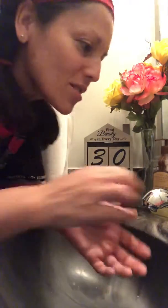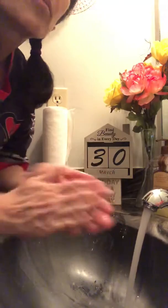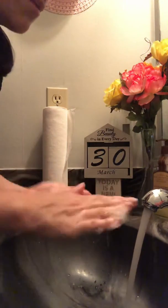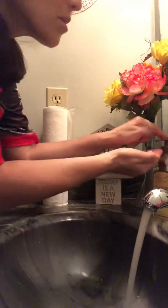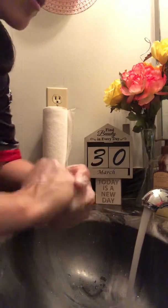I just came in from working out, so I'm getting ready to wash my hands. I'm gonna rub my soap, add a little bit of water, and get my soap. If you don't see bubbles, do a second squirt of soap.